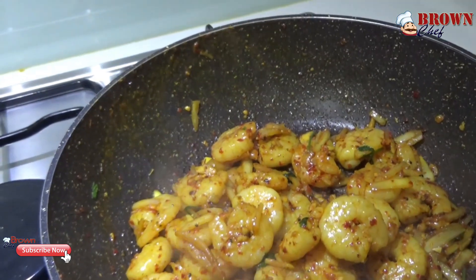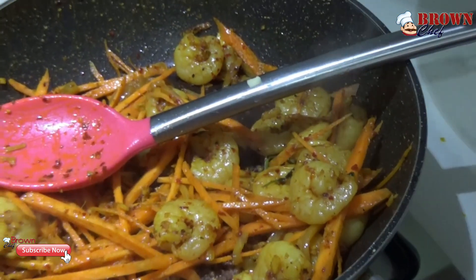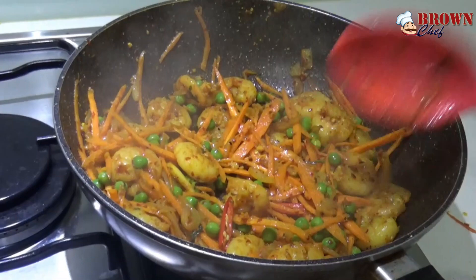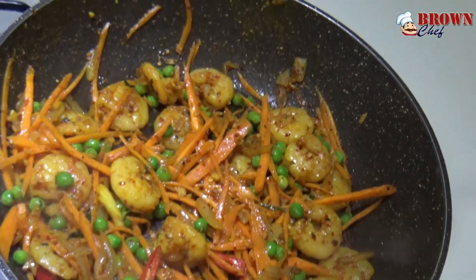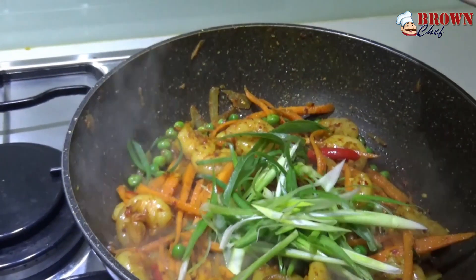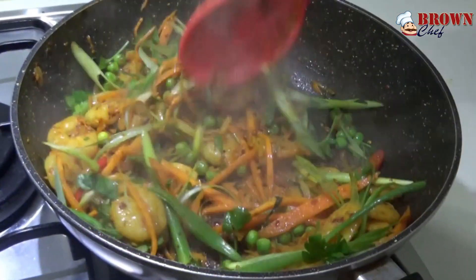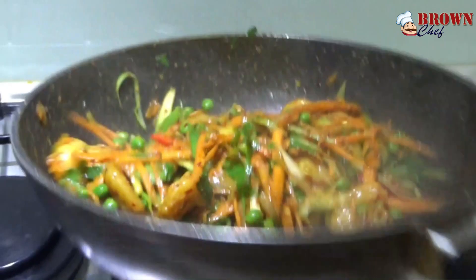Now add the carrot and mix it well. Let the carrot cook for a minute or two, because carrot takes a little bit of time. Now it's time to add the spring onion and parsley together. Make sure you add the parsley and spring onion last — otherwise they'll wither and vanish. Adding them last means you'll see them, feel them, and get that nice fresh flavor from them.